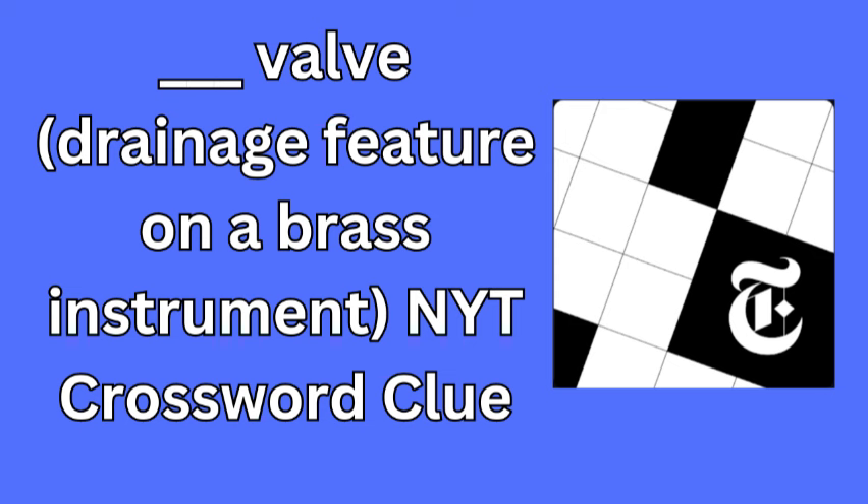In the world of brass instruments, a spit valve is an essential feature. It allows musicians to release moisture that accumulates inside the instrument during play, keeping the sound clear and the instrument in top condition. The term spit here refers to the water and condensation that gathers and needs to be expelled, not to anything unpleasant.